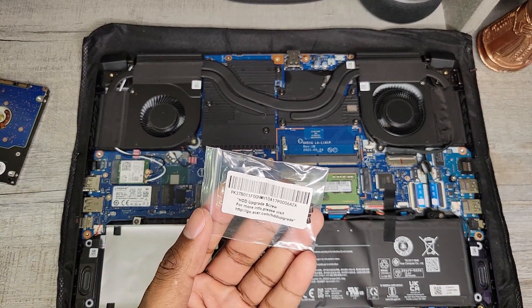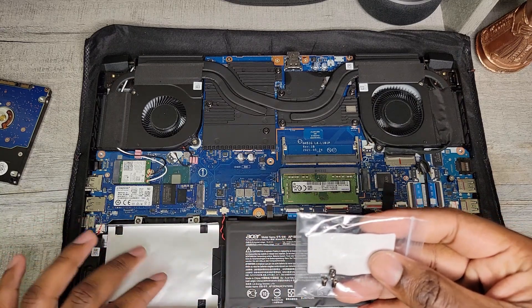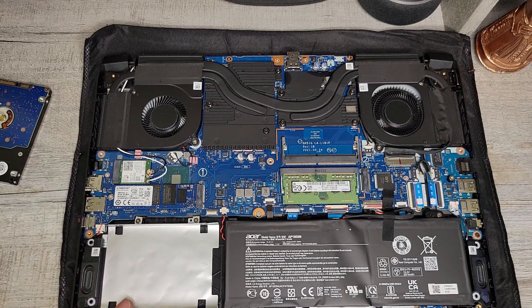There was also a pack of hard drive screws in the box — you want to grab those now to get the hard drive installed into the mounting bracket. First we're going to remove the mounting bracket, install the hard drive into it, and then reinstall the hard drive and mounting bracket back into the laptop.